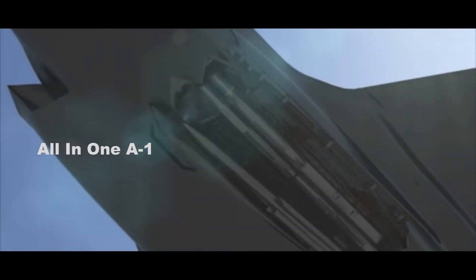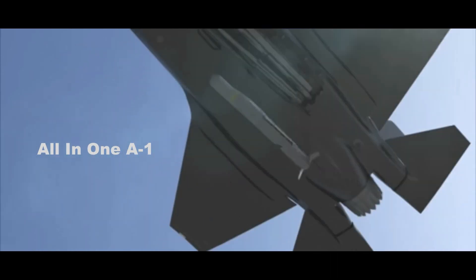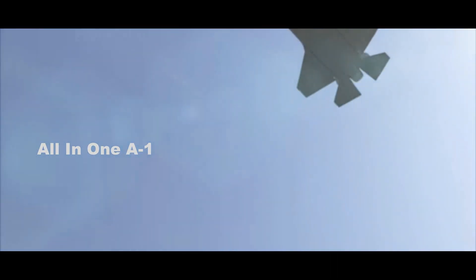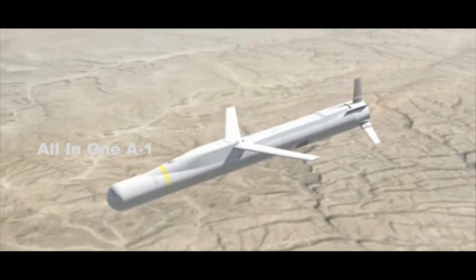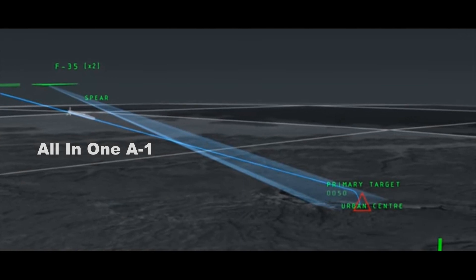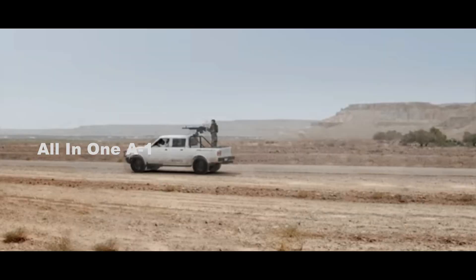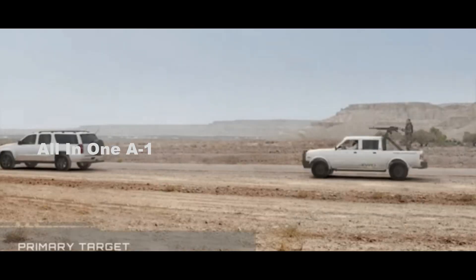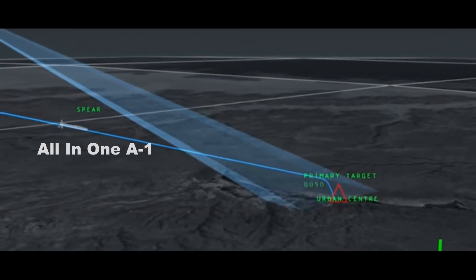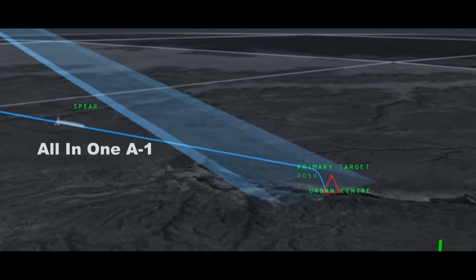Maybe most importantly, Spear 3 is powered by a small Pratt & Whitney TJ-130 turbojet engine, giving it an estimated range of 85 miles to prosecute smaller targets — including those on the move — in any weather, day or night. It does this via a tri-mode seeker capable of radar, infrared, and laser homing.